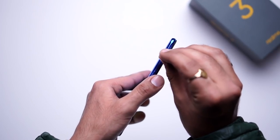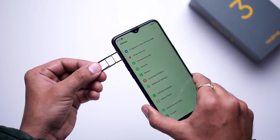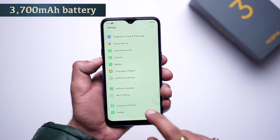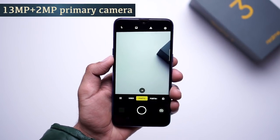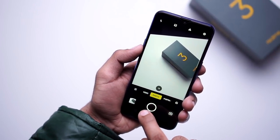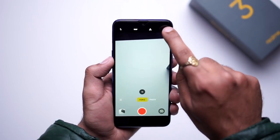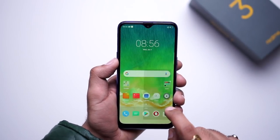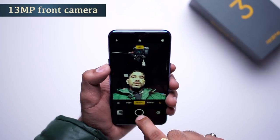The battery capacity is 3,700 mAh. We have a dual rear camera. The shutter speed is very fast. The rear camera supports 1080p video recording. On the front, we have a 13MP selfie camera, which is really nice, and it also includes a portrait mode.